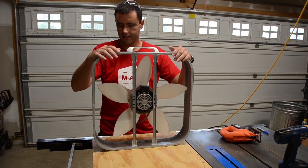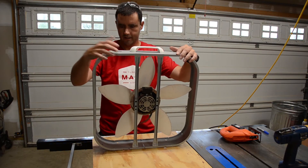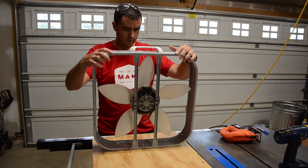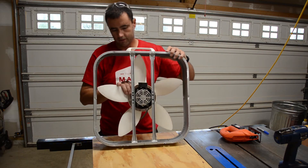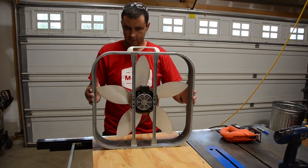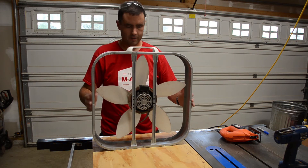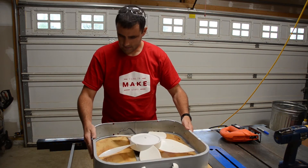With the panels all cut, I've got my fan that I'm going to be using for the blower for this. I've taken the grates off and got the fan in here, and I've already stripped the switch and some of the wiring out of it too. I'm going to trace this pattern onto the plywood so that I can cut the hole out so the air will pass through.